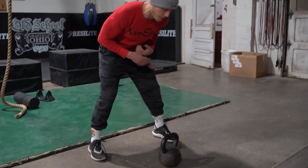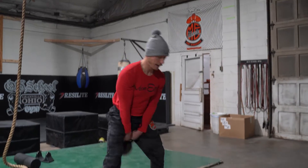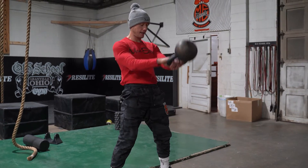So for those swings, always start with that kettlebell in front of you. We're going to hinge over at the waist. You're going to pull through and just let those arms swing, just using the hips and that good hinge.